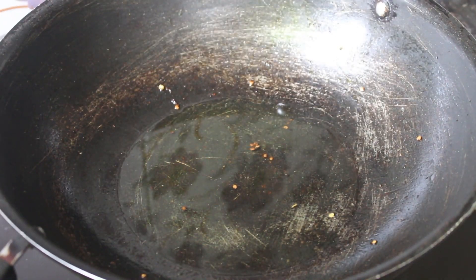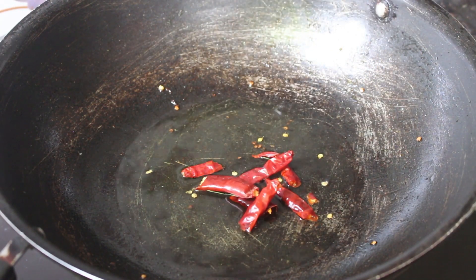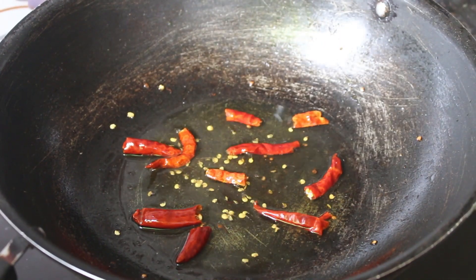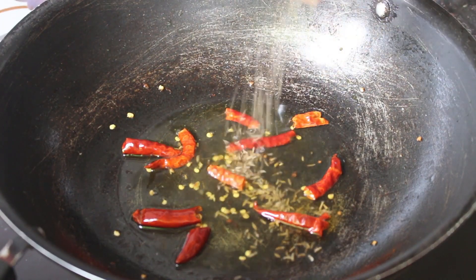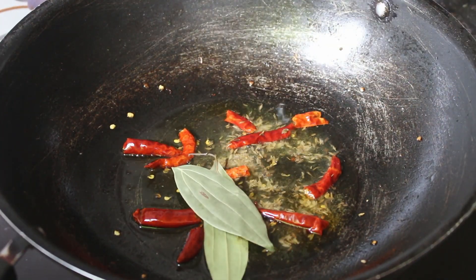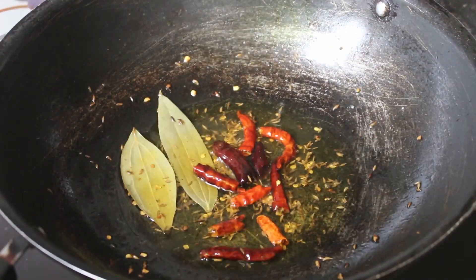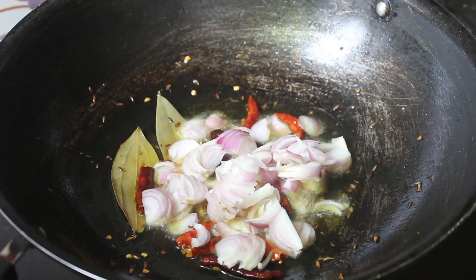I am going to put the pasta in the pan. I will put the pasta in the shape of my pan. The pasta is used to add a lot of pasta.